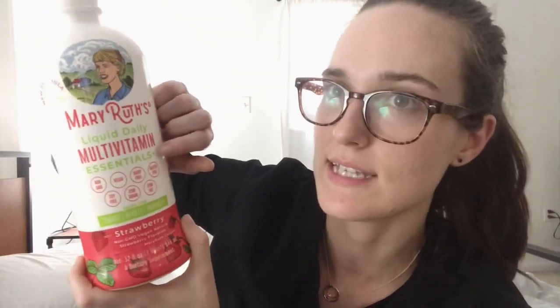I got the Essentials Plus formula. They do have a regular formula, but this one comes with a fruit blend that has elderberry and everything in it, so I thought that was cool. On the label it says: non-GMO, vegan, dairy-free, gluten-free, soy-free, zero sugar, zero fat, and this is the strawberry flavor.